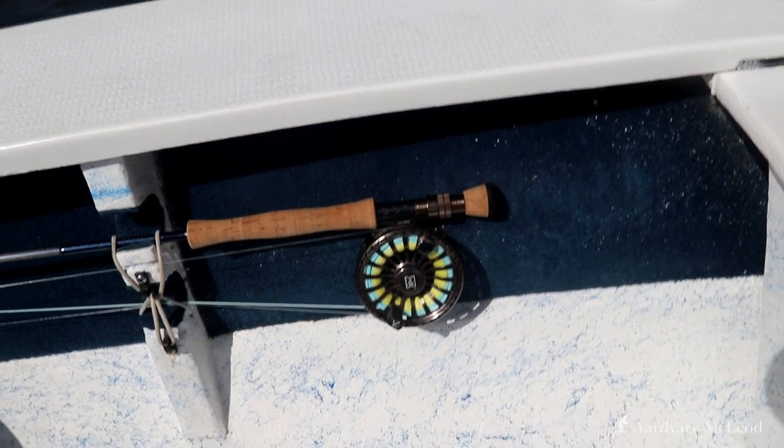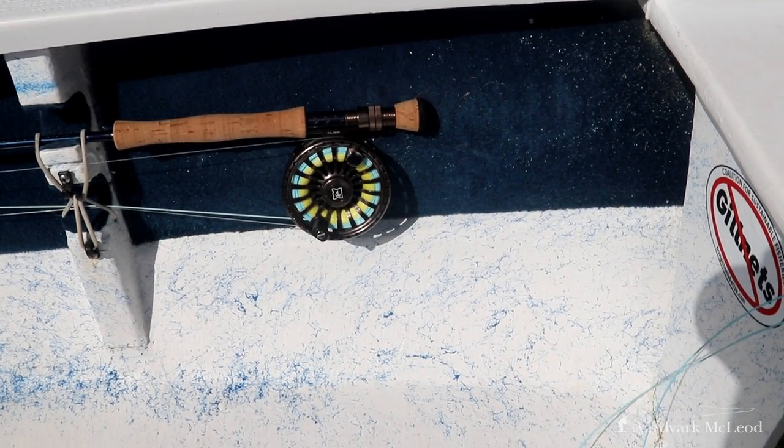Your kit will either go underneath the casting deck normally, or it will go in the fo'c's or a hatch over the top of the casting platform. Most modern skiffs these days like Dolphins or Mavericks also have rod racks that run along the length of the skiff, with pipes that go up underneath the casting platform for the rod tip, meaning the entire rod can be put in the gunwales safely and your reels won't get banged around because they're clipped in properly.